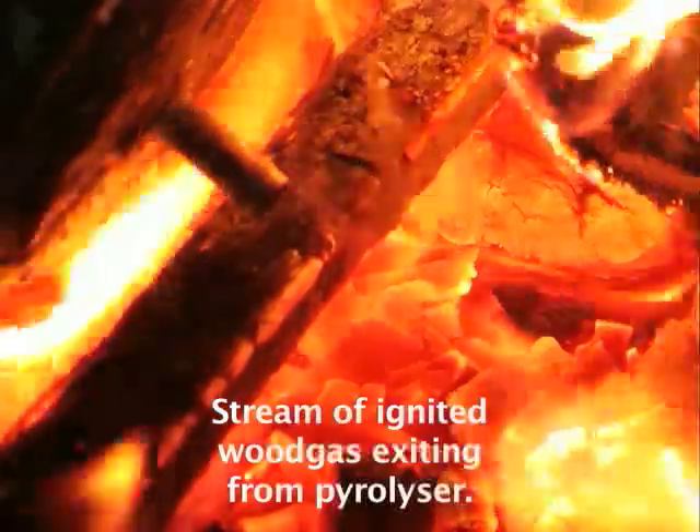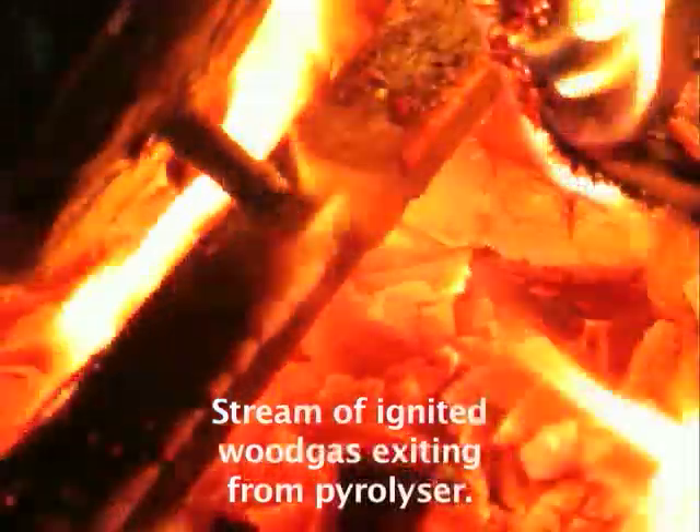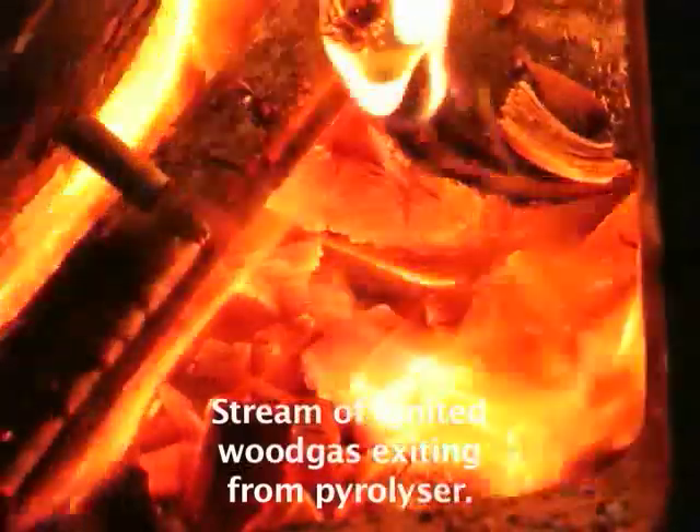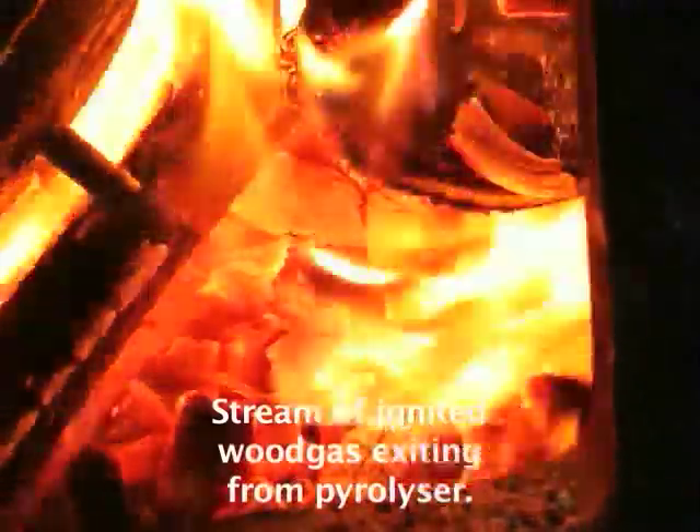This bit of bamboo is confusing things a bit — let's get the bamboo out of the way, you can see the stream there. That's better. We can get this bit out of the way and we can really see it. Yes, there we go. It's good to have it exiting from the pyrolyser onto something hot that will set it on fire. This is all wood gas coming out of the pine cone — all volatile pine cone being burnt.